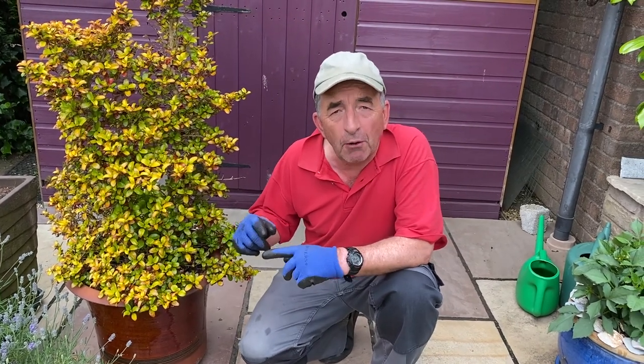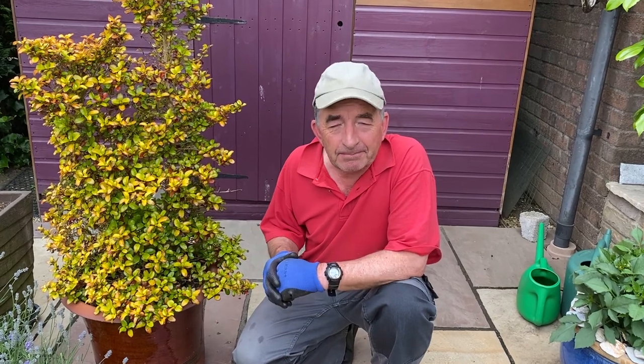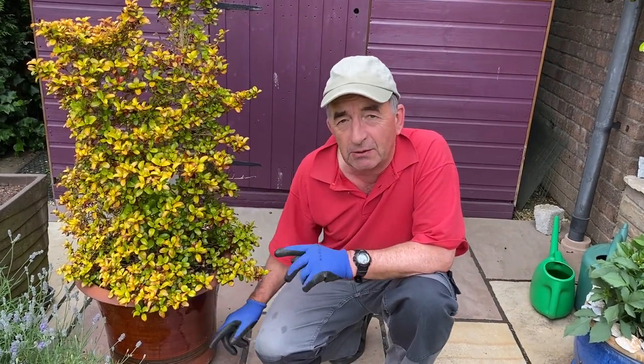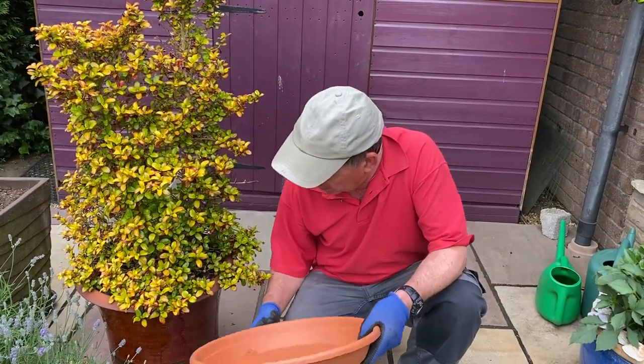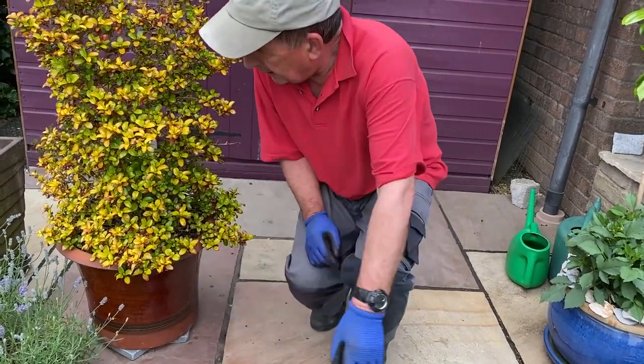Now this time of year in summer, it's the opposite problem. We do occasionally get warm, sunny, drier weather, so we don't want the water to drain out quite so quickly. What we're going to do to help on the watering front for summer is replace those pot feet with a saucer.